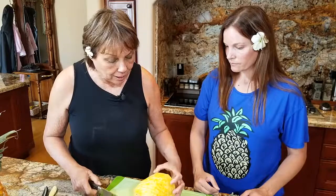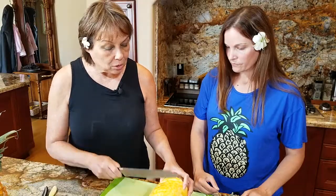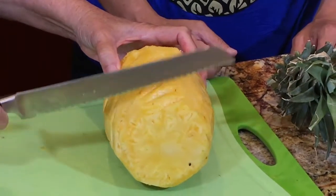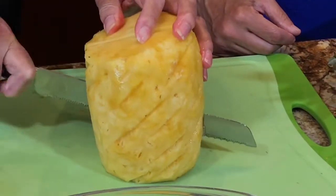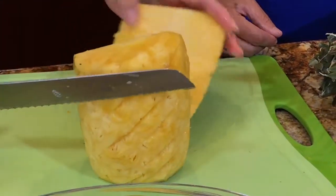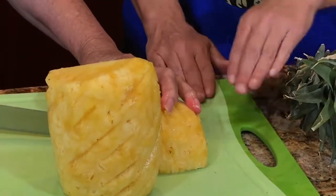Now that I've finished cutting the eyes out, you can see it's made a pretty pattern with the diagonal cuts. If you wanted, you could slice it this way and put it on the grill in rings. But we're doing family style, so I'm going to cut it into serving pieces — into quarters. Cutting it into quarters. Study this.